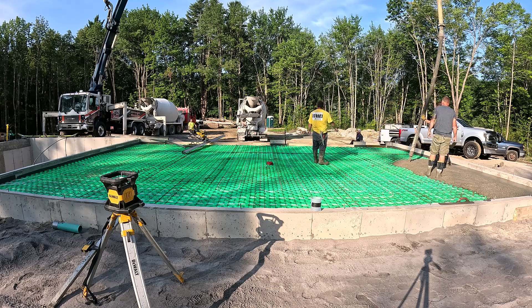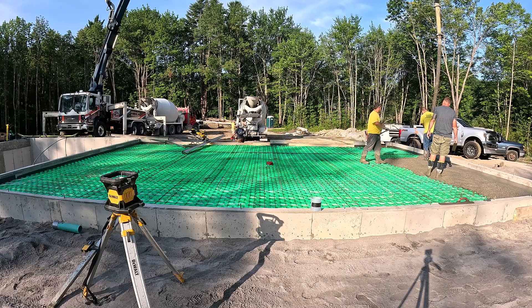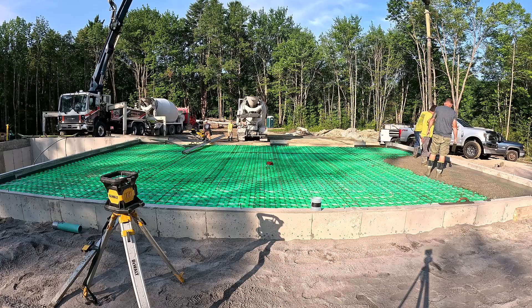Hey guys, Mike here. So today we're pouring this 36 by 28 garage floor. It's attached to the basement floor of a house that we just finished pouring. That's part one of this three-part series. This is part two.